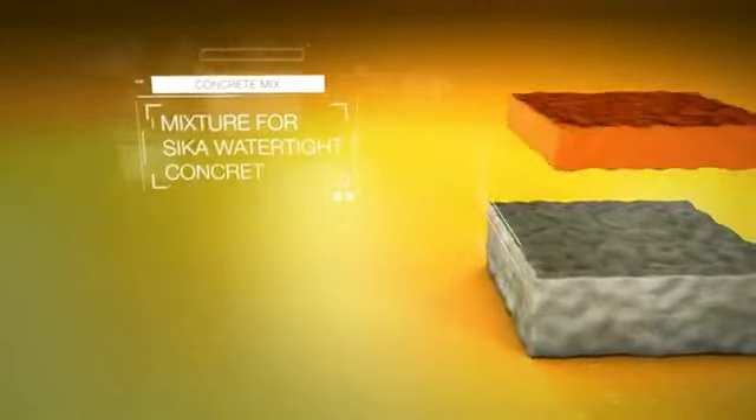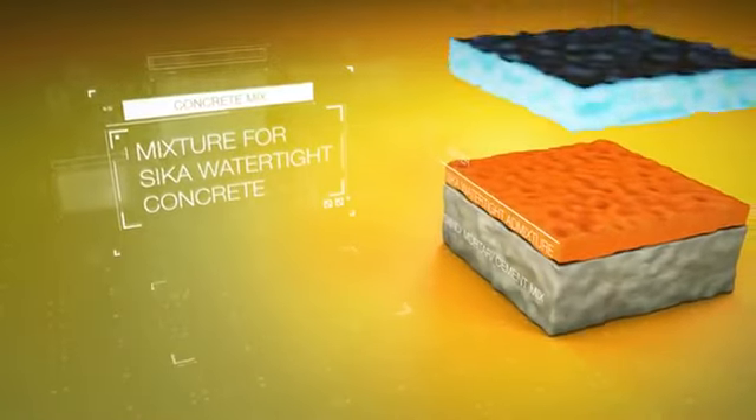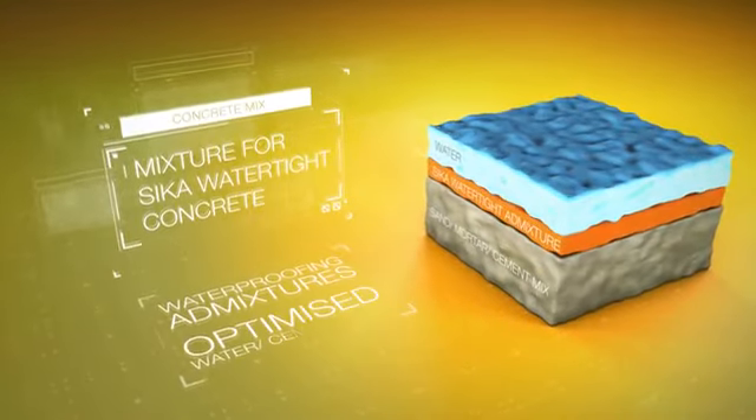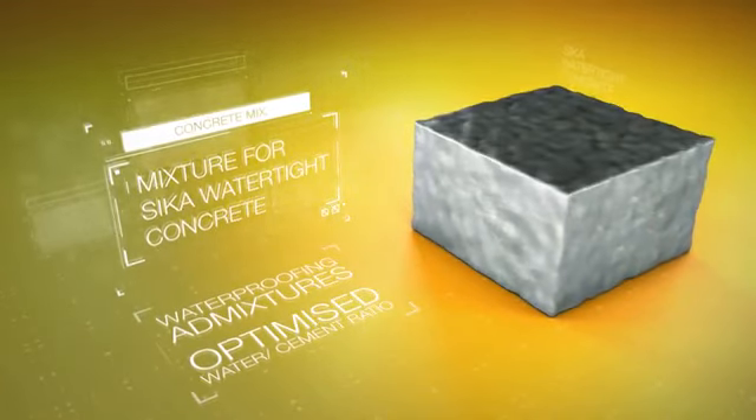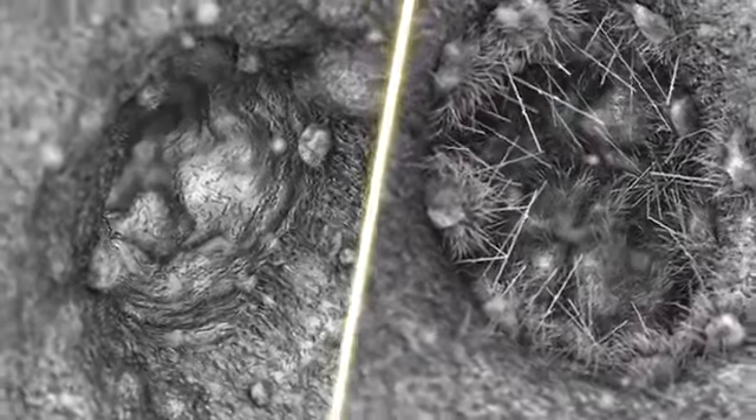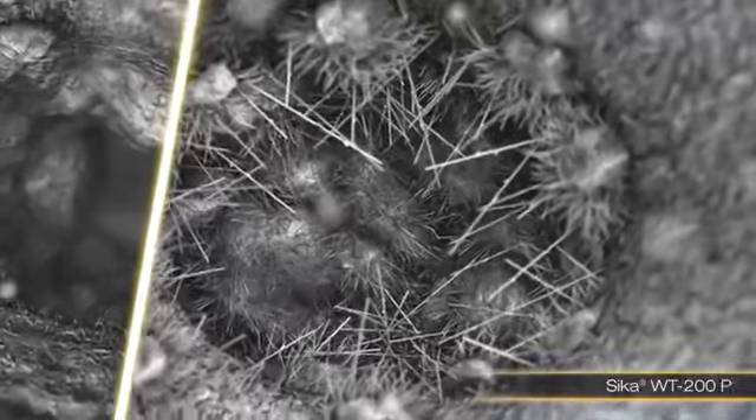With Seeker Watertight concrete, the addition of waterproofing admixtures plus the optimized water-cement ratio creates a dense microstructure that permanently seals the concrete. Seeker has two waterproofing admixtures in its WT series. In the example shown, you can see the effects of how both products work: while Seeker WT100 acts as a pore blocker, WT200 forms a crystal matrix across the pore.